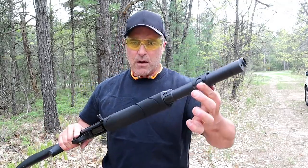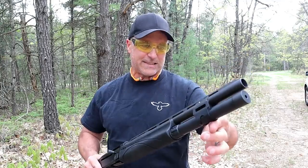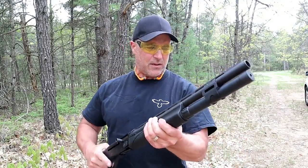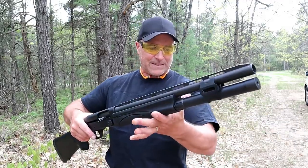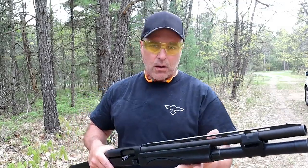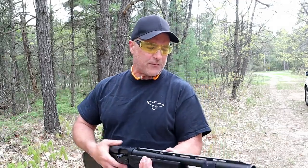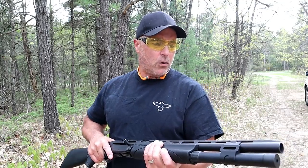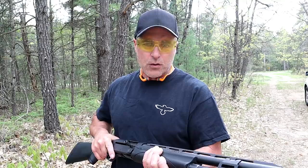The best part about this shotgun is the VersaPort system — the gas system. It's the same one that the Tac-13 has, which I've raved about. The advantage is that it will cycle through just about every load you can imagine, from cheap target loads to heavy-duty bird loads and buckshot.